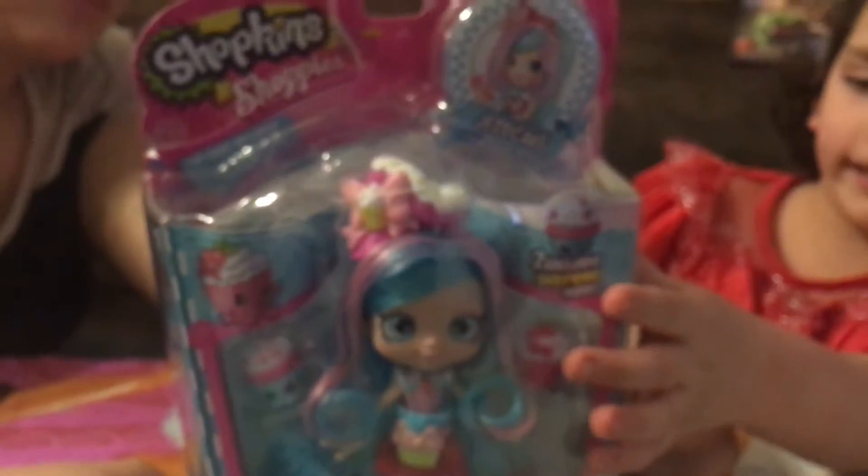Hey guys, it's Jillian here, and today we're opening Chef's Club Just a Cake.